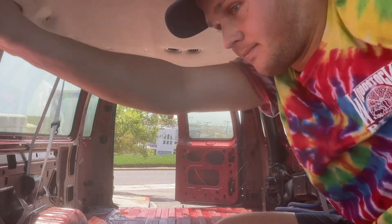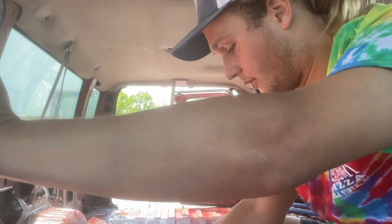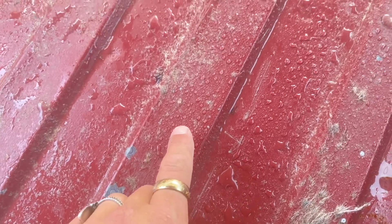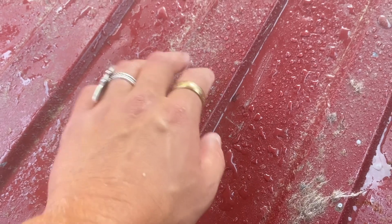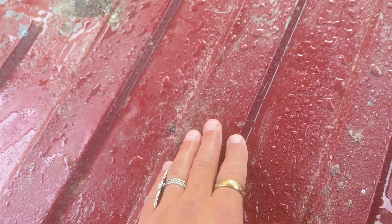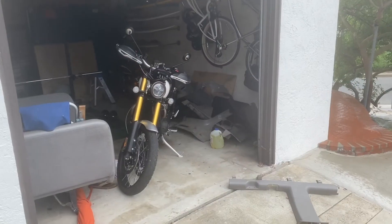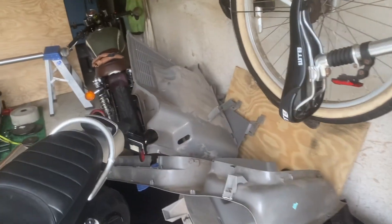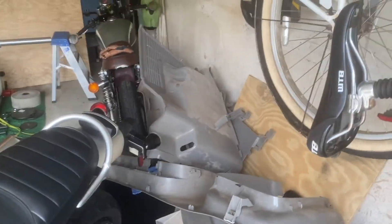Looks like a lot of it came off, but there's definitely still some vegetable oil on the ground — you can see the way it's beading like that. There's definitely still a hydrophobic material on there, but it doesn't seem like that much. I'm going to let it dry and then come back to it later to see how it looks.